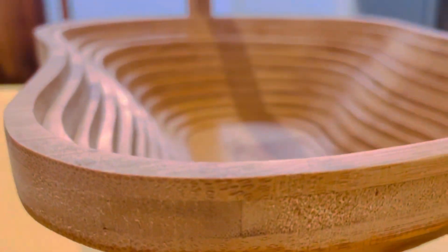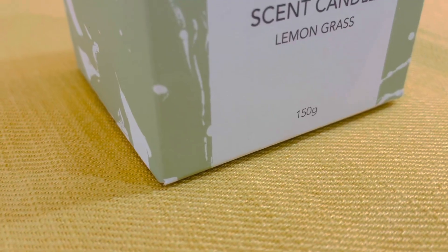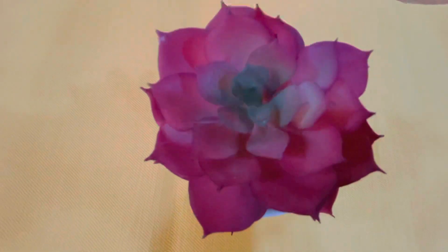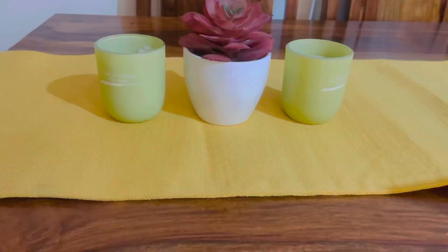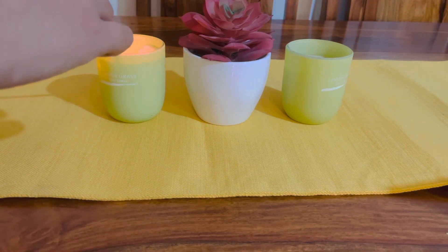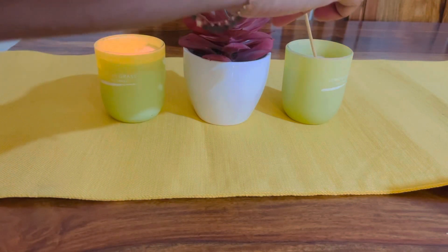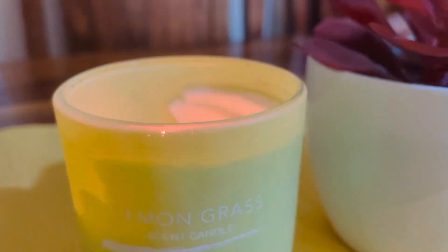The next option is scented candles, which you can give along with another gift item. In this case, I'm matching them with an artificial flower pot or artificial plant. The benefit of making this kind of combination is that people can use items in different places — maybe a candle in their bedroom, on the dining table, or for some special occasions. Here I'm using it on my dining table and it looks really pretty.